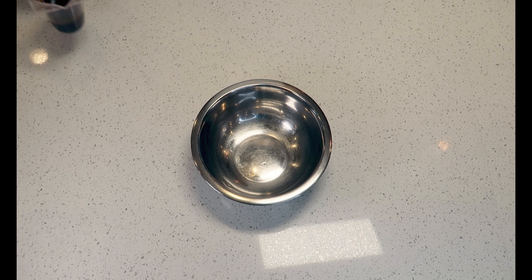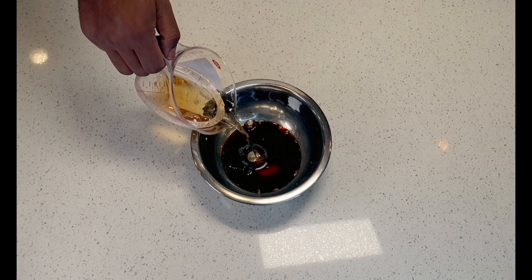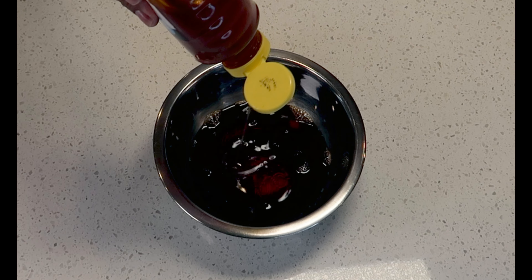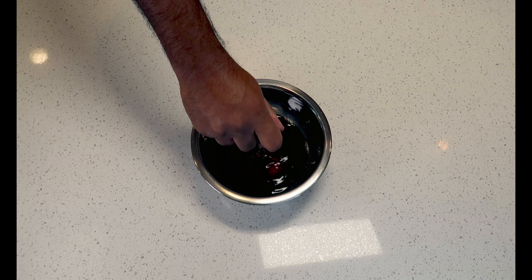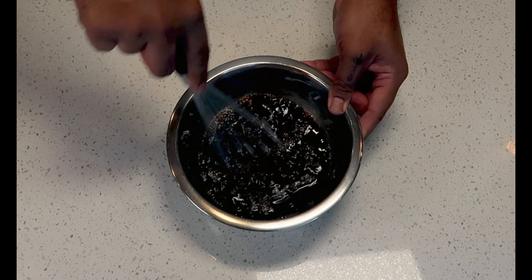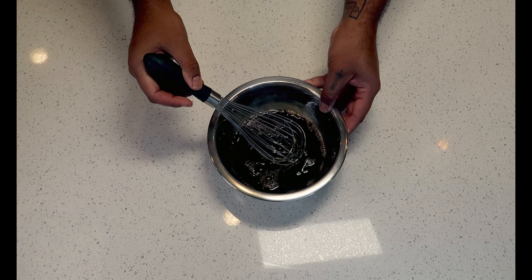Add some low sodium soy sauce, water, honey, and lime juice to a bowl. Whisk to combine. Set off to the side for later.